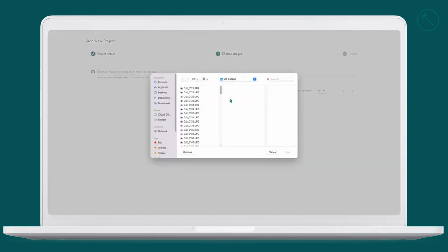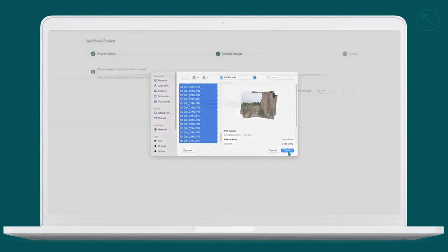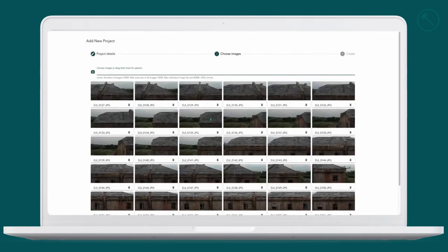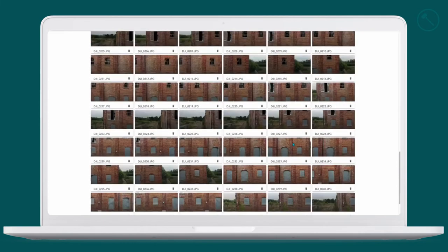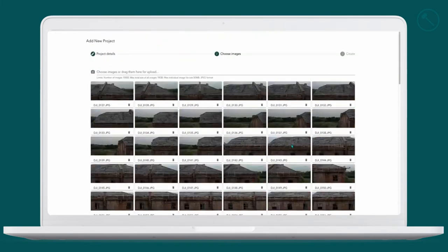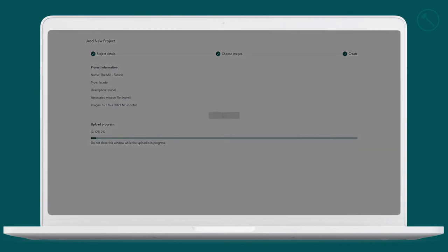Here we select the images that we collected. I already have them in a folder, so we highlight all of our images and press open. That will prepare all the files — you can change the number per page up to 120. Then continue, and from here we create our project. The upload process can take a while while all those photos are uploaded.